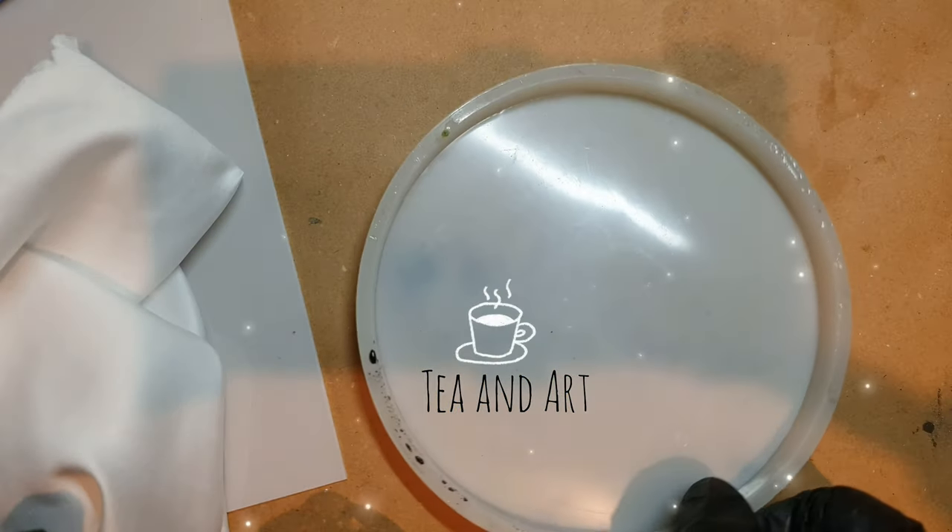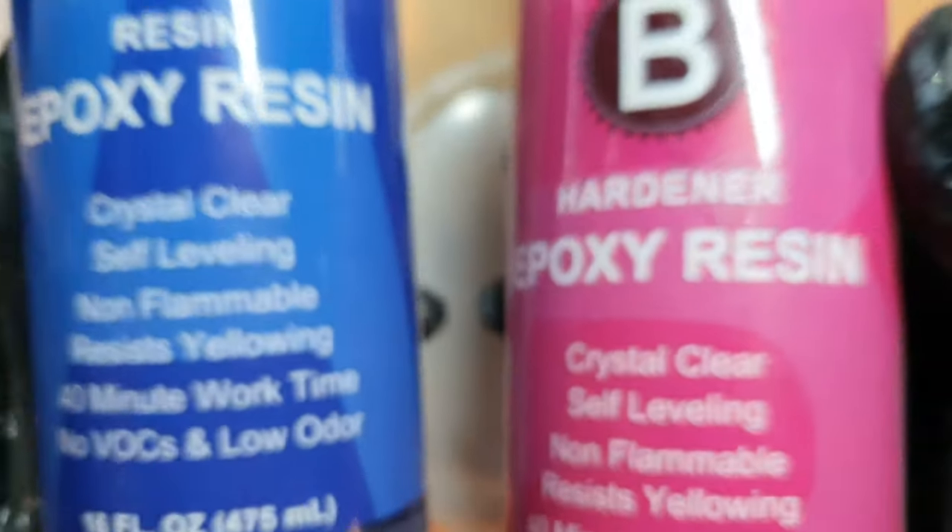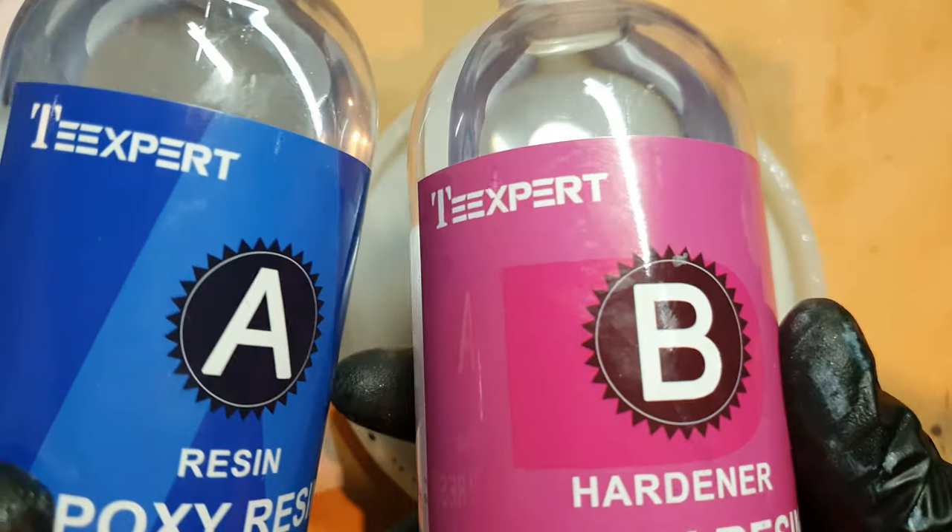Hi everyone, welcome back to my channel TN Art. Today I'm working with the Expert resin — it's a one-to-one low viscosity resin. So let's start.